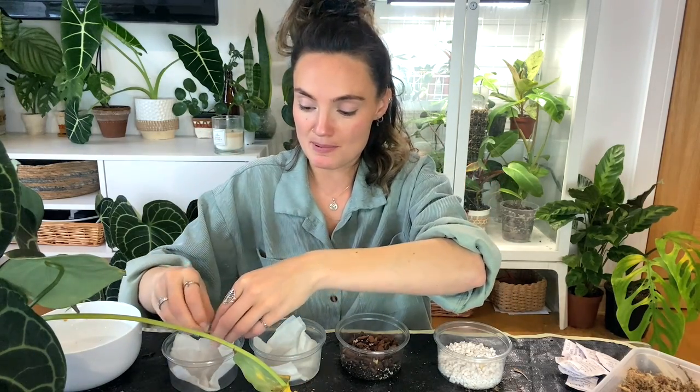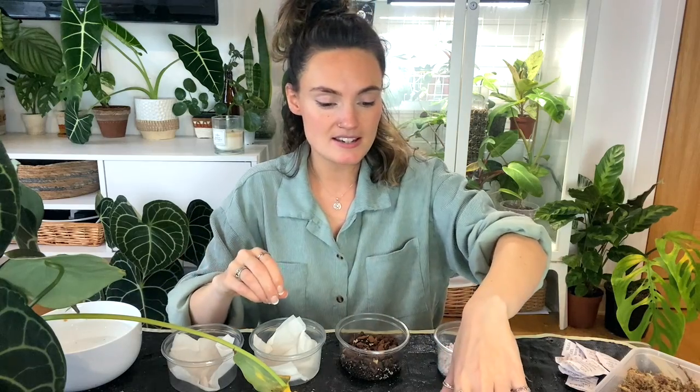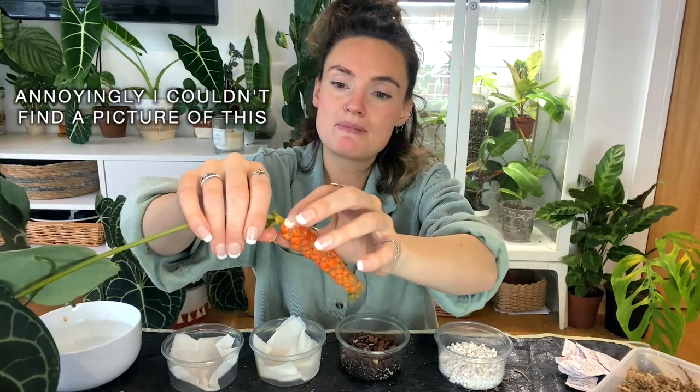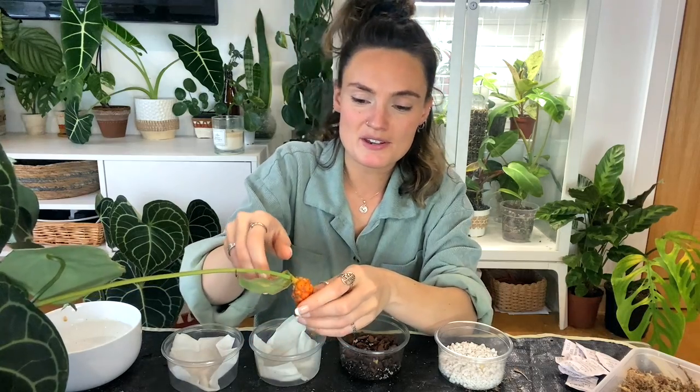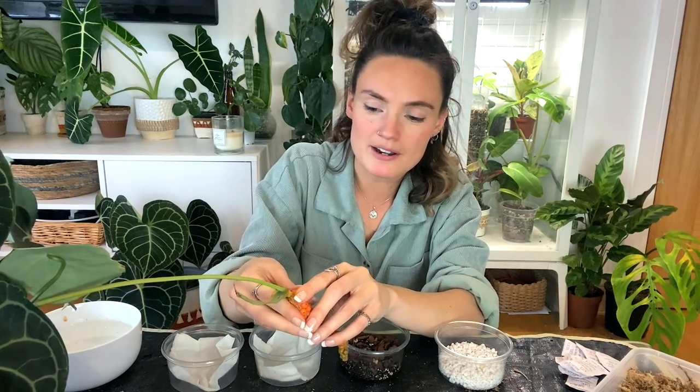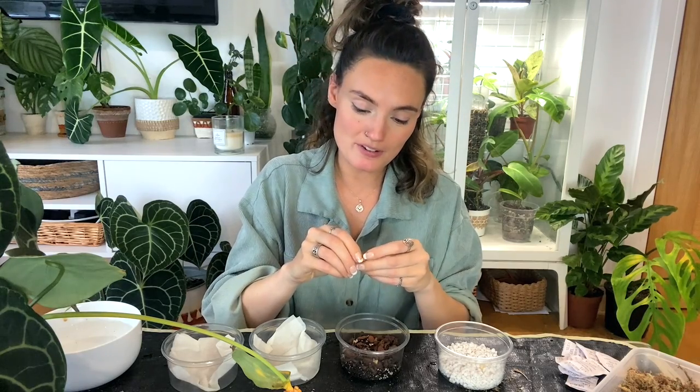If your pollination has been successful the inflorescence will keep going and won't die back. With this one I started to very subtly notice it bulging after a couple of months, and the bulging just slowly got more and more until I could start to see berry shapes appearing. You do have to have a lot of patience. I also noticed the base started to become a lot greener — it just got plumper and plumper and looked more alive. If you're in any doubt and the inflorescence hasn't died back, just leave it there — you could chop it back and find out it had actually worked, ruining your chances.